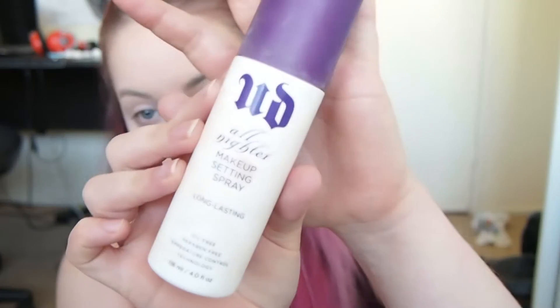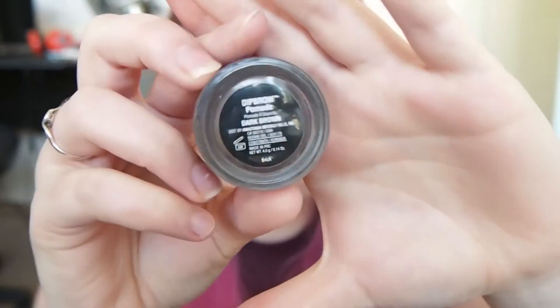I'm going to set my face with the Urban Decay All Nighter setting spray, and while the setting spray is still a little bit damp I'm just going to go over my cheekbone highlight, because it makes it really pop if you've got that damp base.